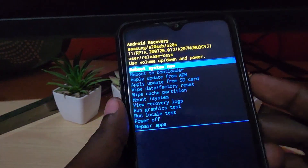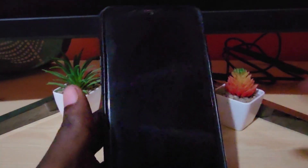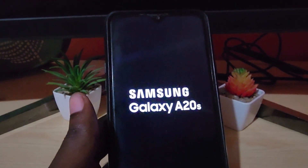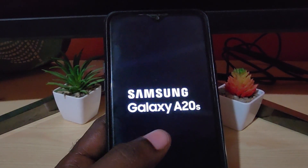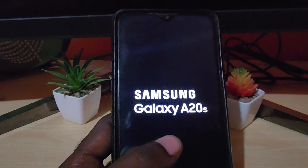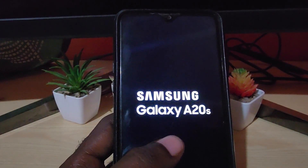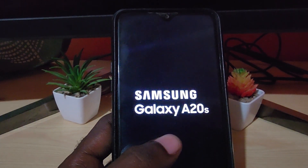When it does, you're gonna hit 'reboot system now,' which should start back up the system for the A20s. Once that's done, you should have your device back up fully. That's how you do the full-on reset, or what we call a hard reset, using Android recovery. Hope you enjoyed, and as always, Ricardo on Blog Tech Tips — see you next time, bye!